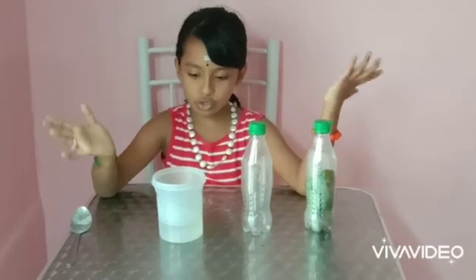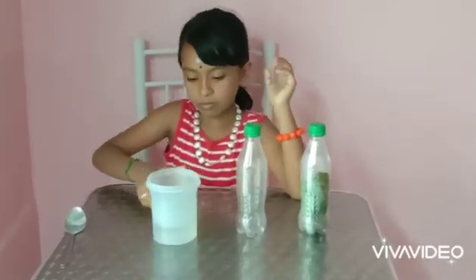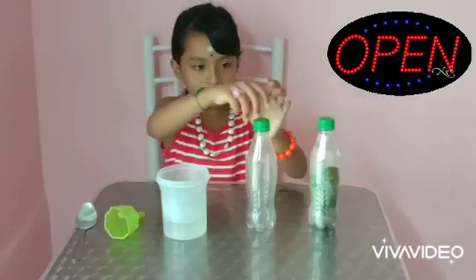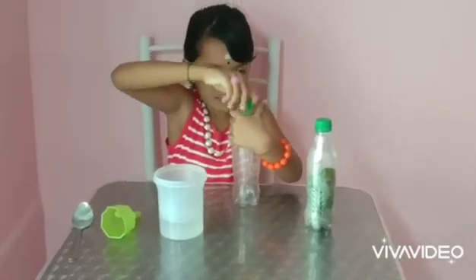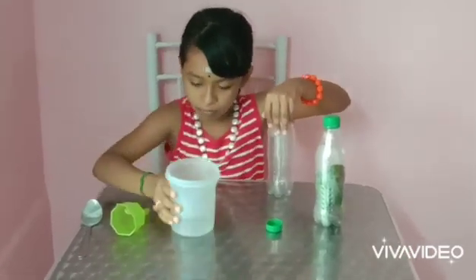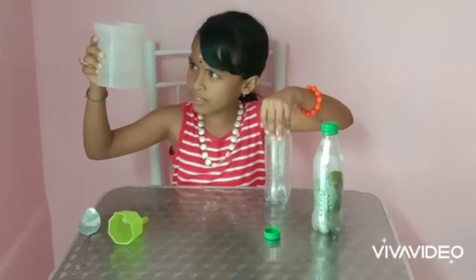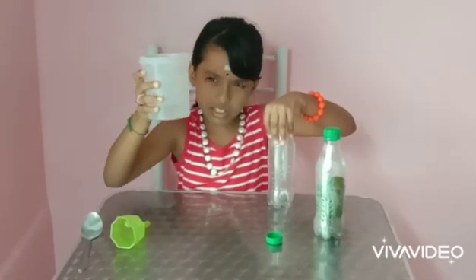Now what I am going to do, I am going to take the lime water and pour it into the bottle. Let's open the cap first. Wait a minute — this was milky and white. Now did you see it is clear.